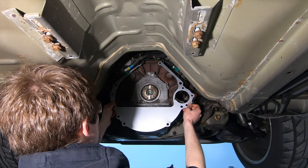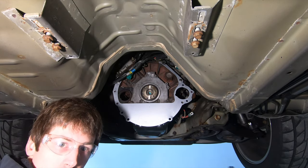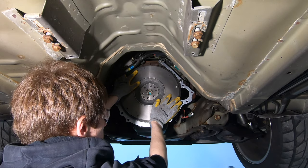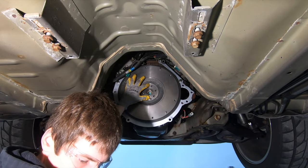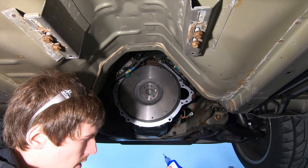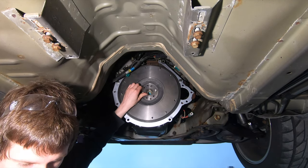Now that the block is cleaned off, go ahead and get your block separator plate put back on. Looking at the flywheel — the holes only align with the crankshaft in one position, so it's impossible to get it on wrong. I'm going to put one bolt in to keep it from falling off. I'm using all brand-new hardware and putting a little blue Loctite on everything so nothing comes loose.